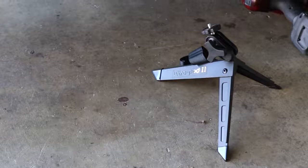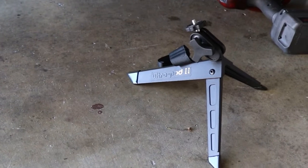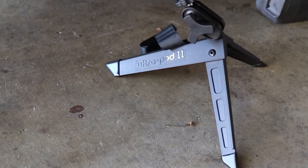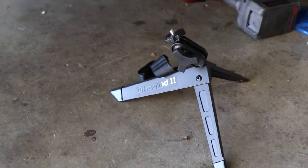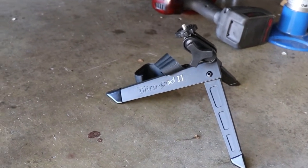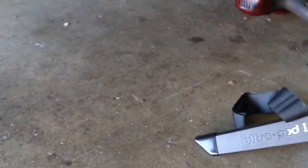We're out in the garage now, getting ready to do some work. This is the UltraPod 2. Why am I showing you this in a control arm bushing replacement video? Because this is what will be holding the camera while I work. It is awesome and sturdy. Now let's go up underneath here and look at this bushing.